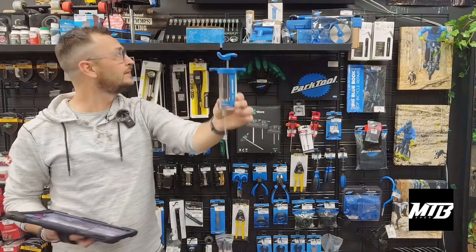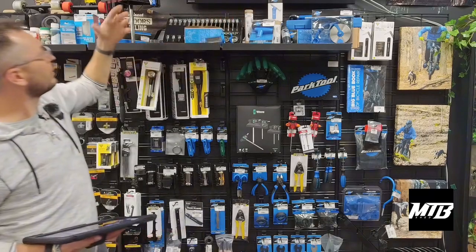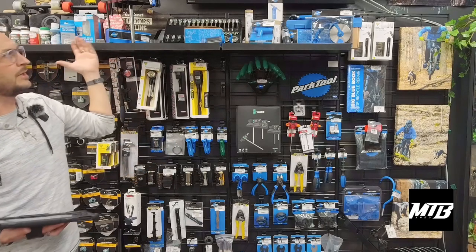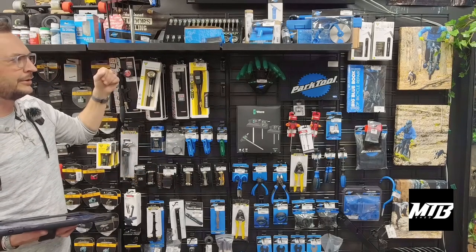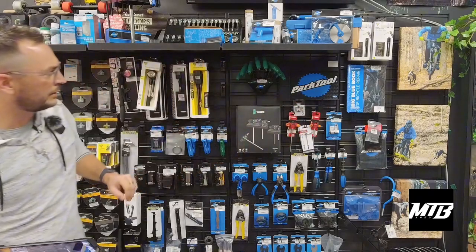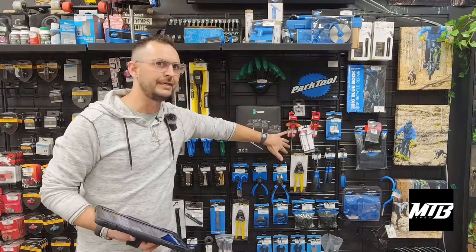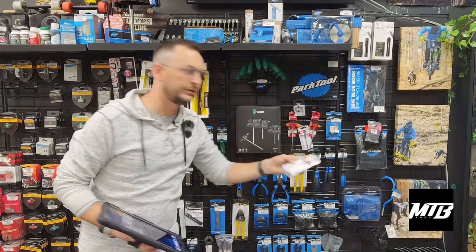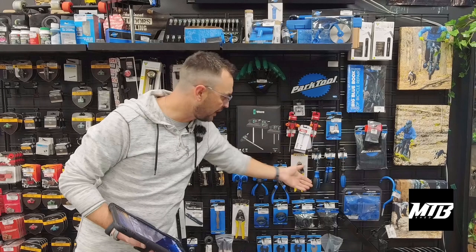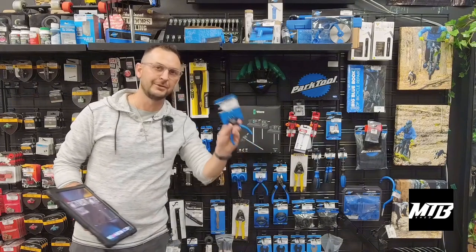We've got a pick set, a grease gun — these are all things that mountain bikers are not going to have, or that your riding partner's not going to have, that you can get from anywhere from $10 to $30 and really impress them. Park Tool mat, $30. Single individual tools — getting them a five-millimeter T-handle is going to be really neat. My favorite tool in the shop is the 2.5 Allen. Maybe a chain breaker, Park Tool screwdriver. These snips are really important — this is probably the tool you use most often.